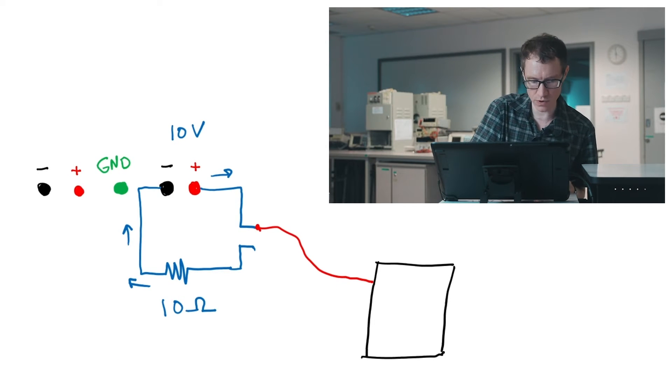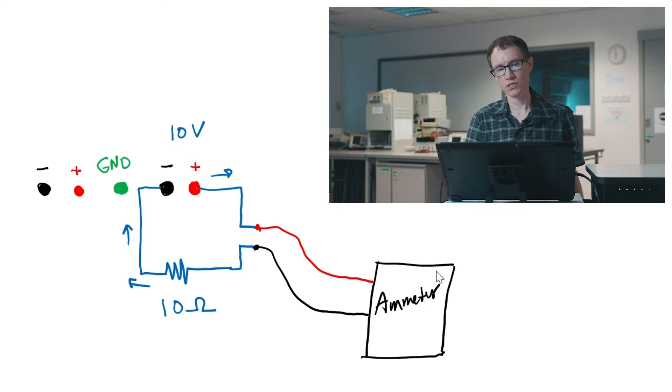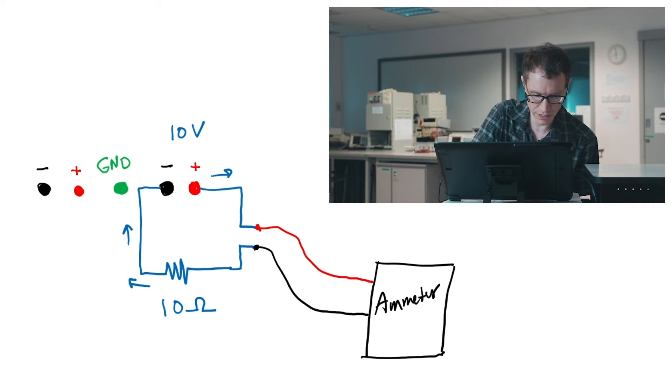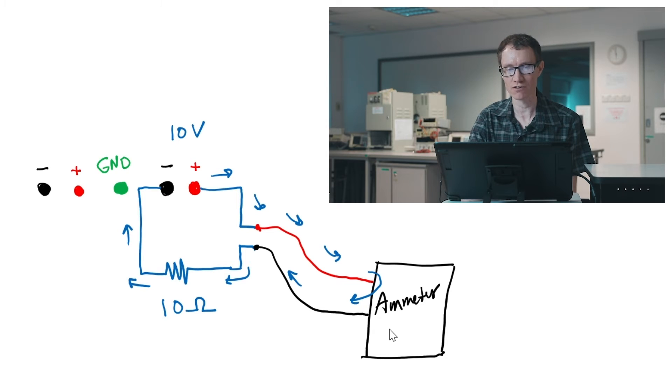Just like the voltmeter, the ammeter typically has red and black leads related to polarity. Assuming the same situation — a 10 volt DC power supply, a 10 ohm resistor, and the ammeter connected with the polarity as shown — all of the current will be diverted through the ammeter. Using Ohm's law, V equals IR, it should display one ampere. If you swap the red and black leads of the ammeter, it would display negative one ampere — the red and black indicate polarity to show which direction the current is flowing.